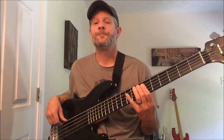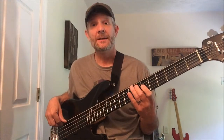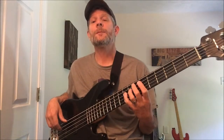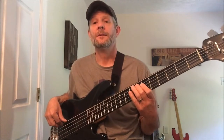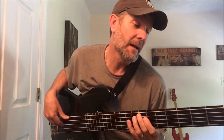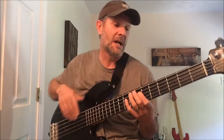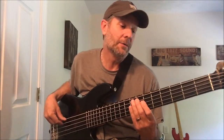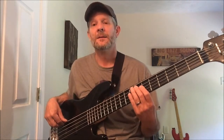In the chord progression it's going to be B, F sharp, B, G sharp, B, F sharp, B, F sharp, E, B, F sharp, B. That'll be the first verse. At the end of that verse it does B, F sharp every time.